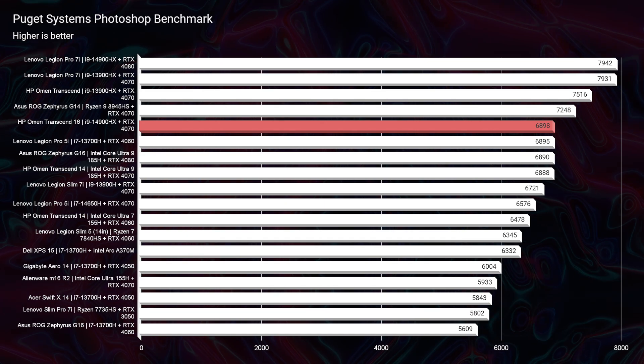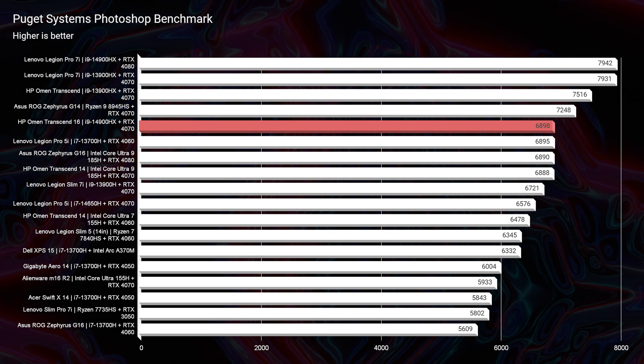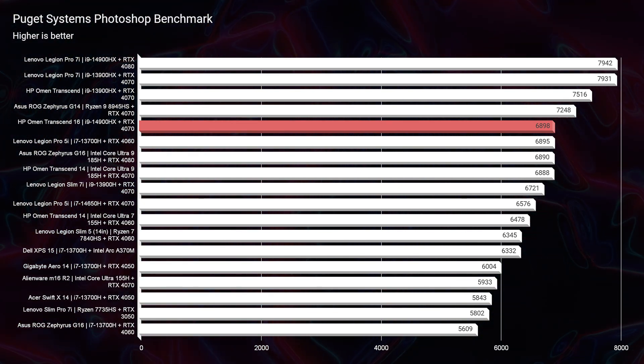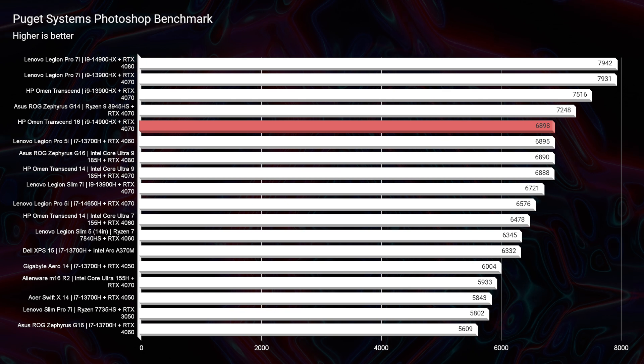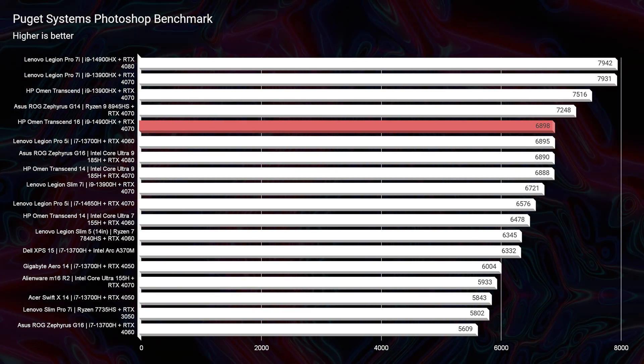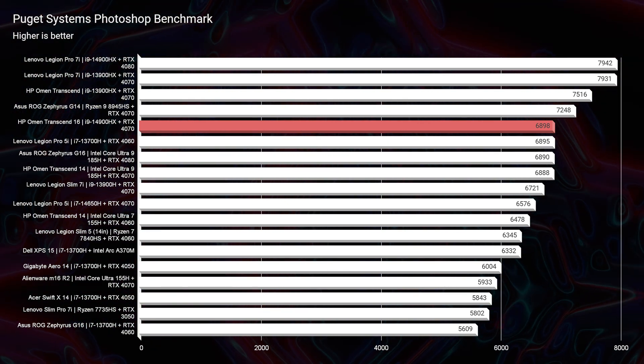Comparing against 2023 real-world benchmarks, the HP Omen 2024 scores well but is not substantially higher than other 2023 laptops with the same Intel 14th Gen and RTX 40-series GPU combination. There are no big performance increases due to Intel not redesigning the chipset.